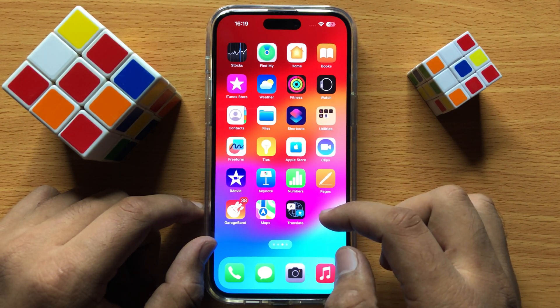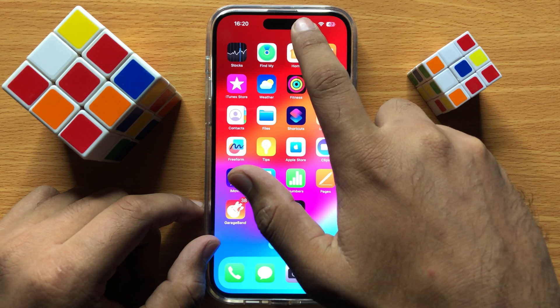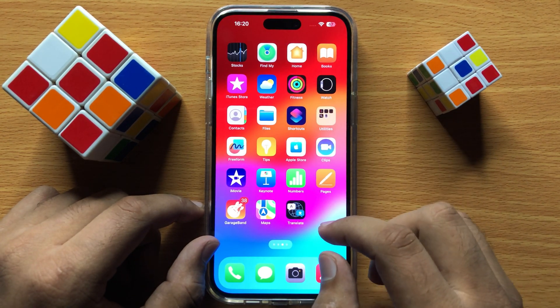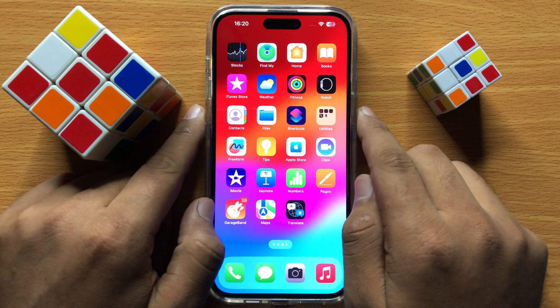If it's still not working, make sure you have cleaned your speaker. Clean the speaker with a cloth or tissue, then restart your iPhone. To restart, press and hold the power button and volume down button at the same time.